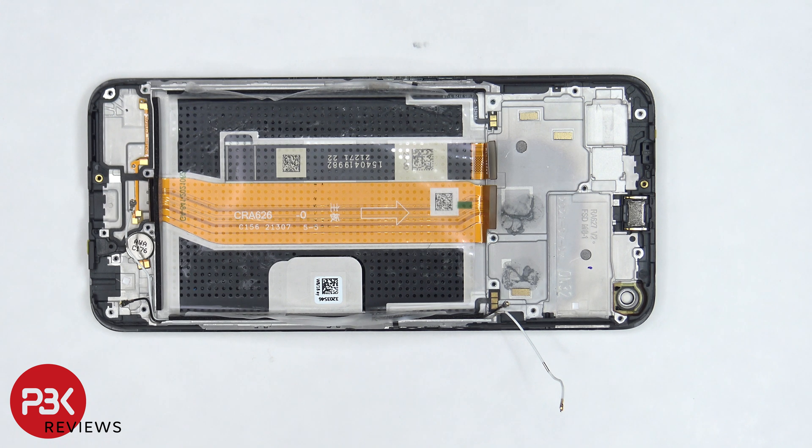When it comes to repairability, I give this phone a 7 out of 10. There are a number of components which need to be removed to gain access to the screen cable. However, one good thing is there's a provided pull tab to help you pry the battery off. Now it's time to put the phone back together.